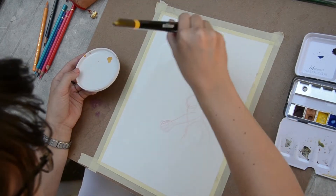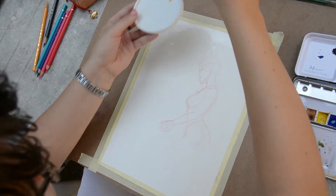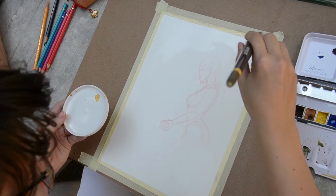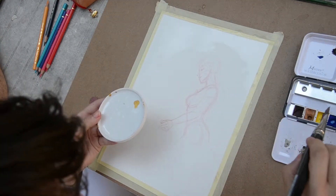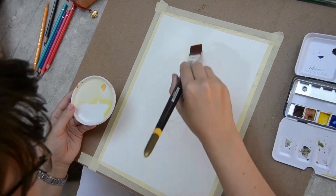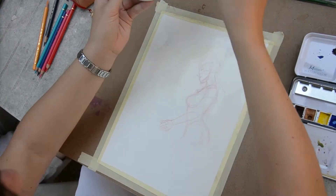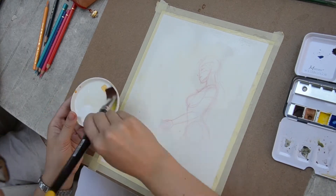I wanted to do something very loose, so I didn't sketch much what would be in it but rather painted and let it come to me. For this illustration, I used my box of homemade watercolors and I took hot press Arches paper because I still have a lot to learn with this paper. And if I don't use it, I'll never know how to use it — try, try and always try until you succeed.